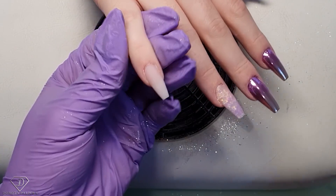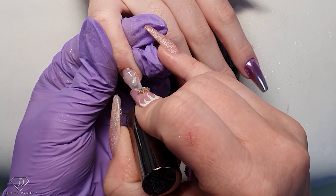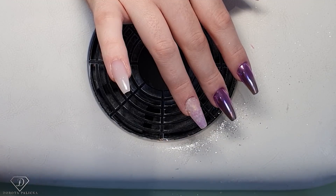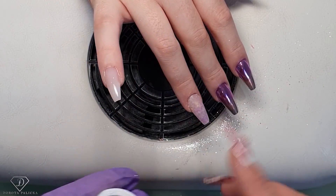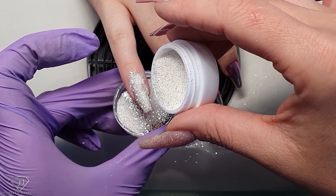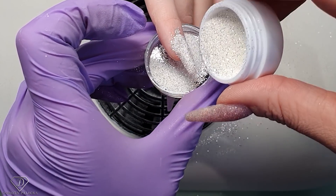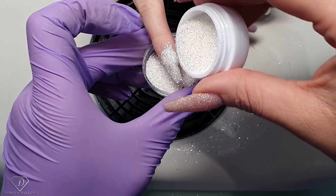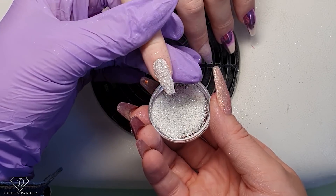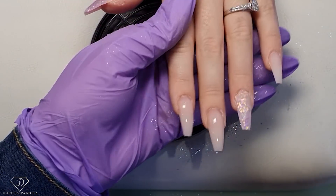On this nail we are going to quickly apply the sugar effect. I'm applying the high shine no-wipe top gel, and I've got some beautiful sugar called 'Pixi' from the Indigo Effect range. Just sprinkle one side carefully, then the other side. Then I just tap it to remove any excess and it looks fantastic. I'll show you how to clean this one as well.